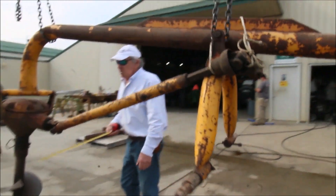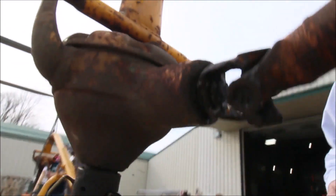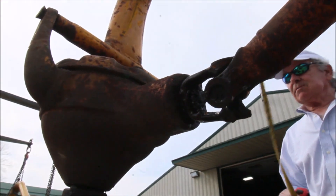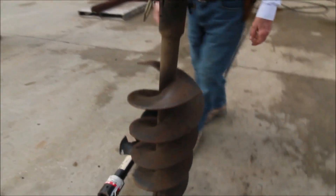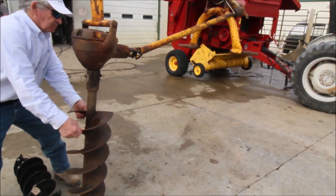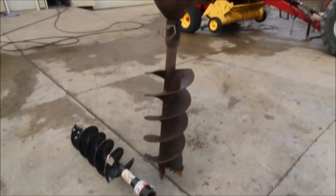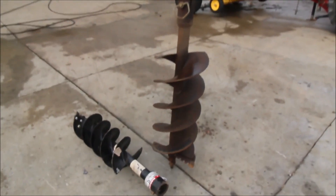This auger will leak a little oil right here. I think everything's fine — I'll show you here. You can turn it and see everything's working. We've got them up there so you can see them — two augers.